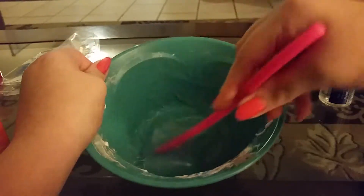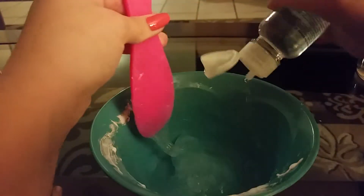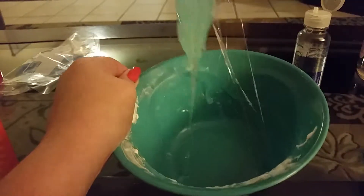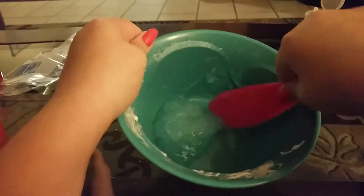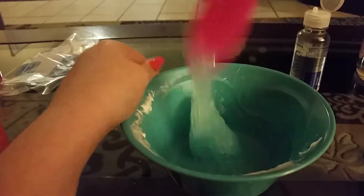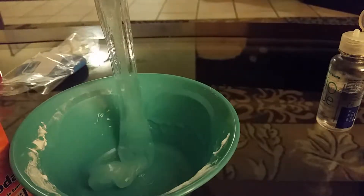You can add in whatever you want, like foam beads or pearl beads. See how mine's still sticky — we're just going to add in a little bit more. Also, you'll need some container to put your slime in. Make sure it doesn't stick, because trying to get your hands in was not easy.